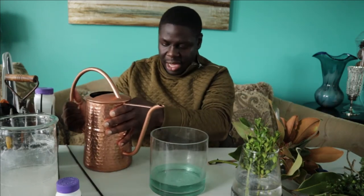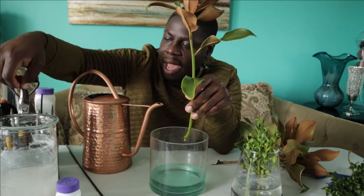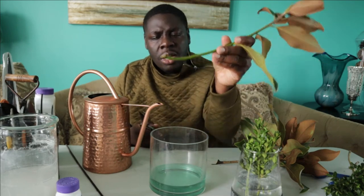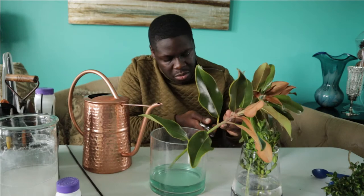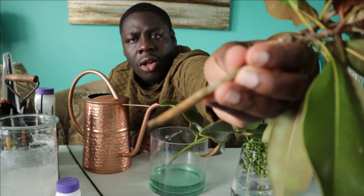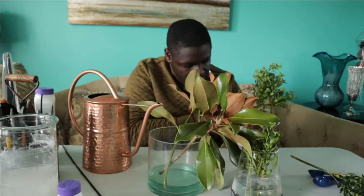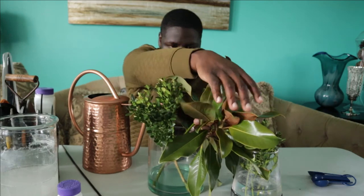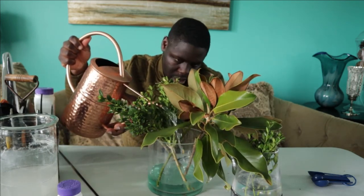I'm definitely not going to need the entire gallon. I'm going to start with about an inch to an inch and a half of water for the bigger cuttings. With the fresh soft growth, I'm going to treat this like a bouquet and cut it fresh on an angle, like a fresh cut flower, and stick it into the hormone solution. I'm cutting them all on an angle and going to find a way to get them to stand up straight, then add a little bit more water.